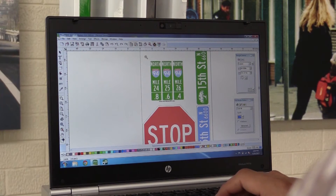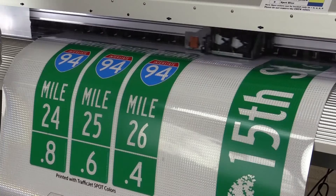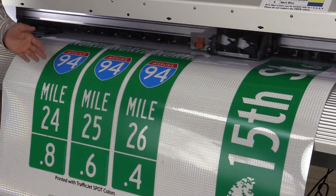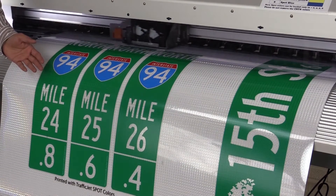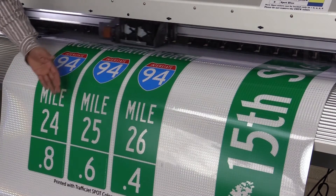The TrafficJet will also allow you to print multicolor signs like these mile markers, which have three colors and a variable message. With the TrafficJet it's extremely easy to design these files on the computer and send all of them to the printer in one go.